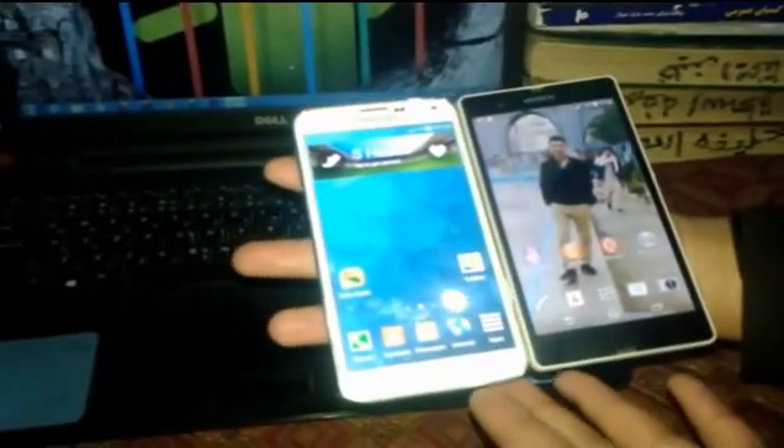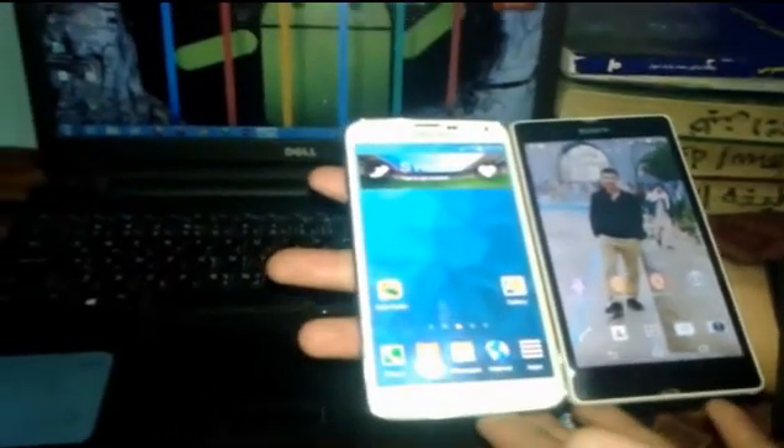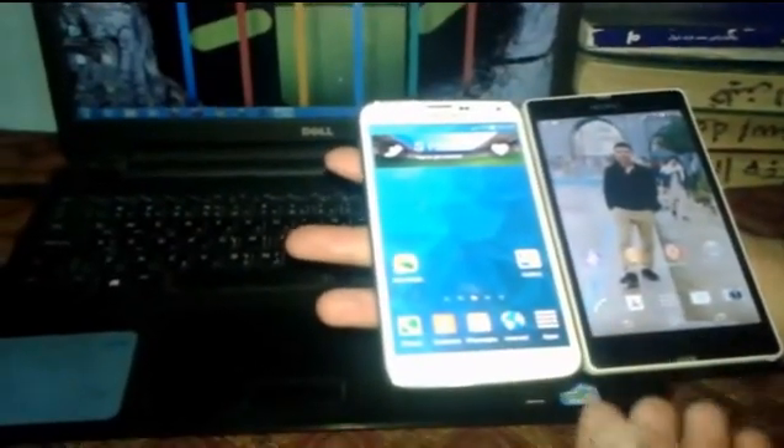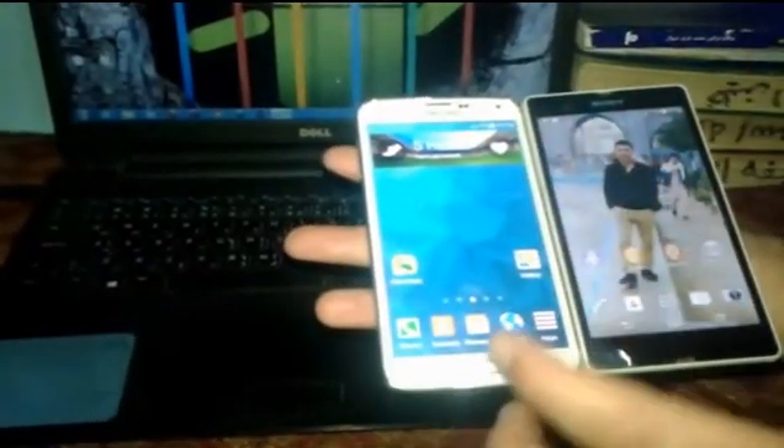Hey, what's up guys. Today I am going to show you how to use NFC and Android Beam. NFC and Android Beam is used to share files from one device to another device without using Bluetooth.